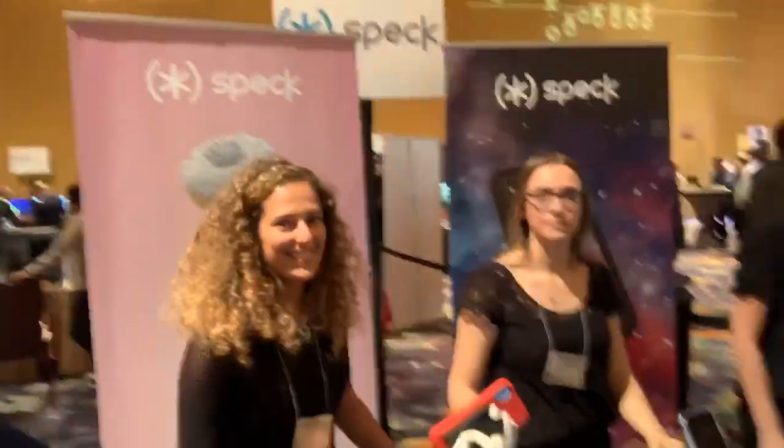Hey, what's good everybody, this is Rob back with another video. I'm at the Spec case display, where they were kind enough to give me one of their antimicrobial antibacterial cases for the iPhone XS Max.